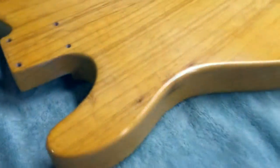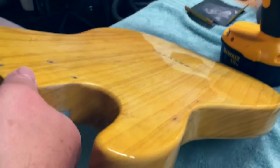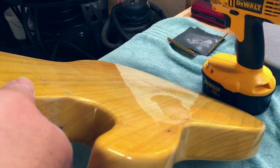The medium cut is on, and we still have the fine cut to do and the swirl remover to do. As you can see, pretty good shine — and that's just the medium cut.